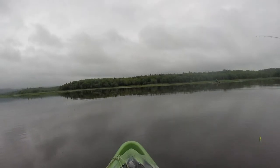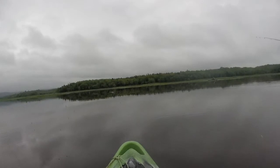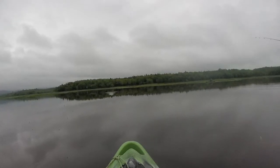Fishing for chain pickerel this weekend, I found that fishing was slower than usual that day using my regular lures. If the pickerel were going to bite, I was going to need to change things up.